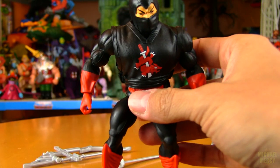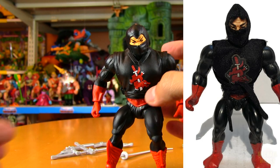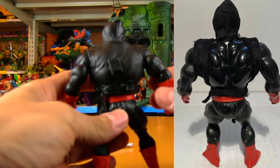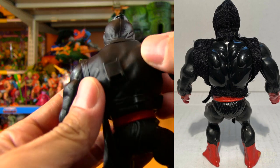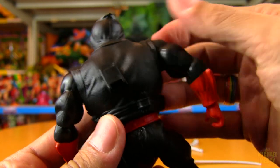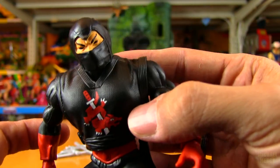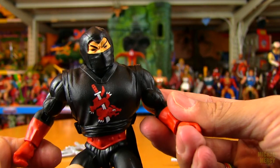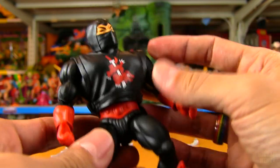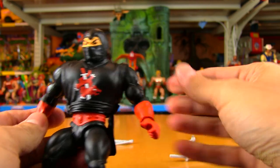The original Ninjor has a cloth outfit, but they went with plastic on this one and I'm fine with that — it looks awesome. It's got the same type of texture that Scareglow's cape had, which is so cool. Even though it's plastic, they're making efforts to make it cloth-like. There are advantages to both, and I appreciate the advantages of plastic. I try to focus on what's good about it instead of being disappointed about what it doesn't have.